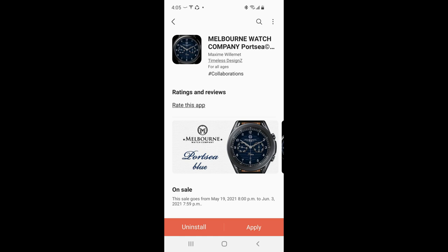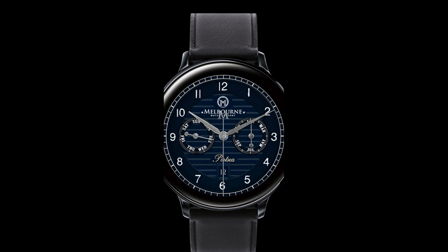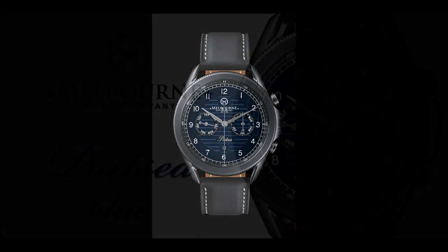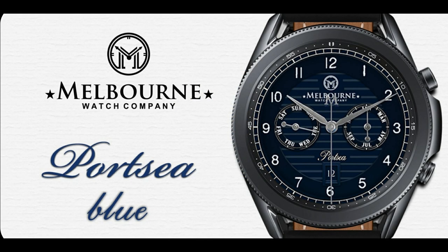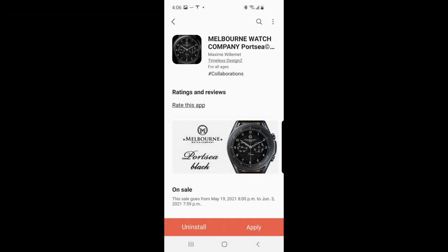Hey guys, welcome back to Jibber Jab Reviews and another watch face review — and of course another giveaway! Today I have both an awesome giveaway and a very limited time discount offer. I'm going to start with the giveaway: I'll be randomly selecting 20 winners from those that leave a comment down below, and each winner is going to receive coupon codes for the newly released black and blue version of this hugely popular analog design in the Port C series.